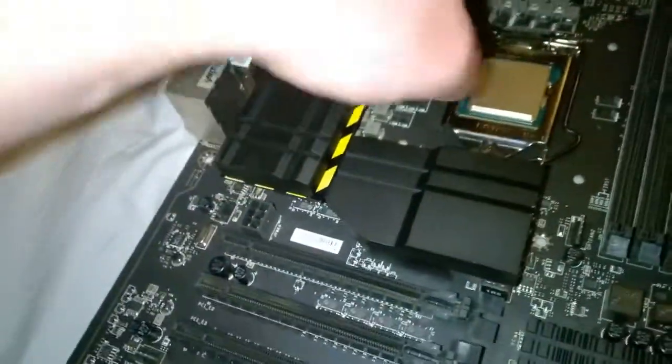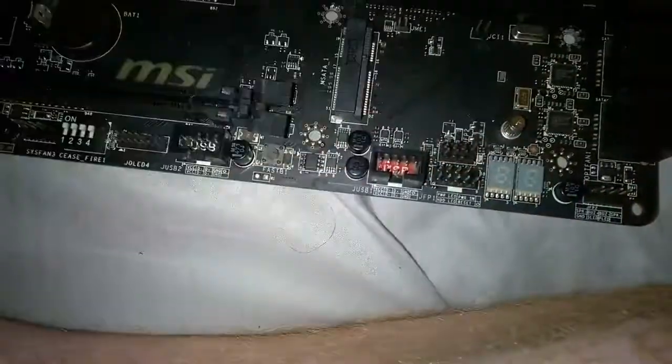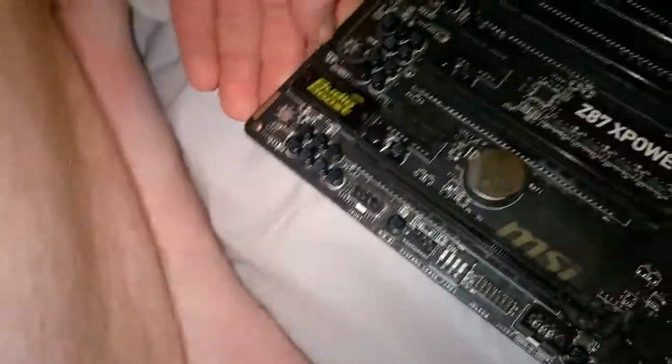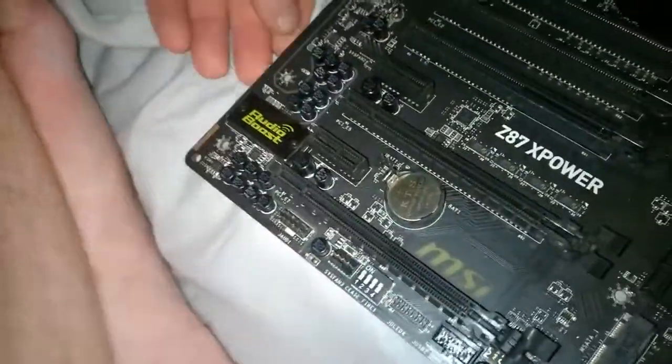The X lights up — the little MSI logo you see there. That's pretty much all that lights up besides the debug LEDs and the random LEDs for the audio boost, which lights up as well.